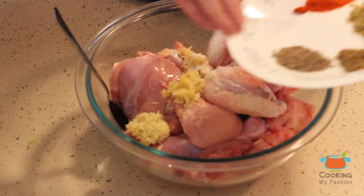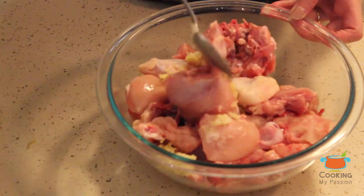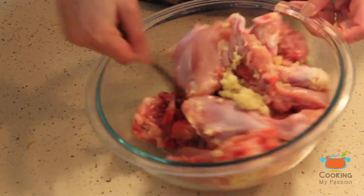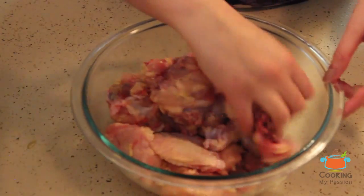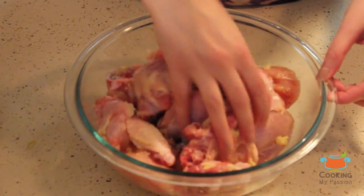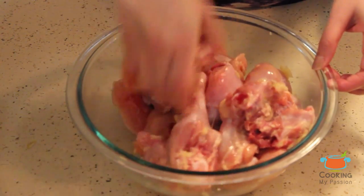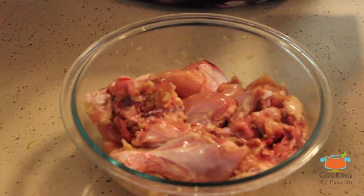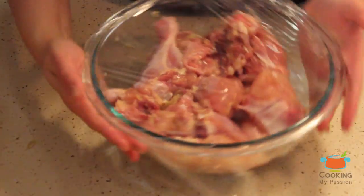Add approximately one teaspoon of salt and mix it thoroughly. I'm using my washed hands to mix the ginger-garlic paste into the chicken pieces. When touching raw meat, make sure to wash your hands immediately after with lukewarm water and soap. Now wrap the bowl with cling film and refrigerate it for two to three hours.